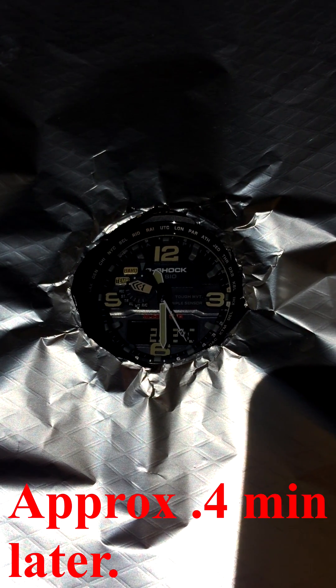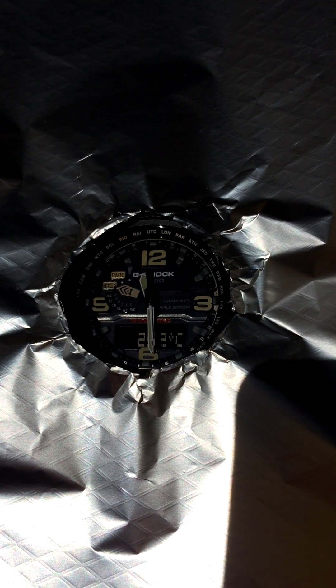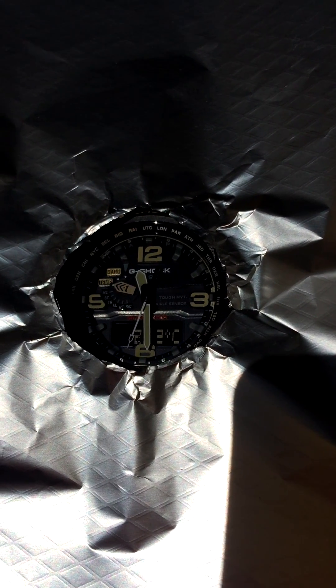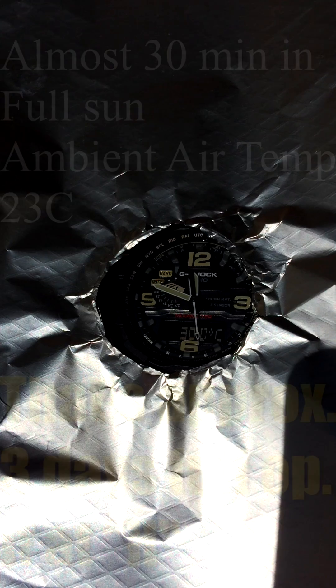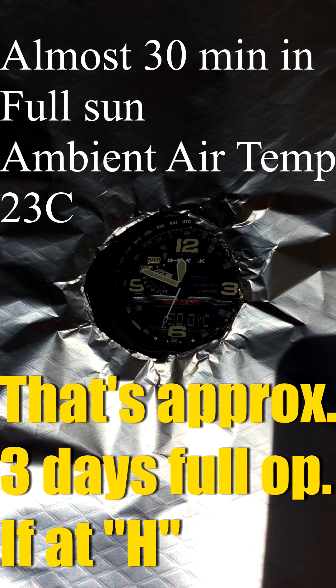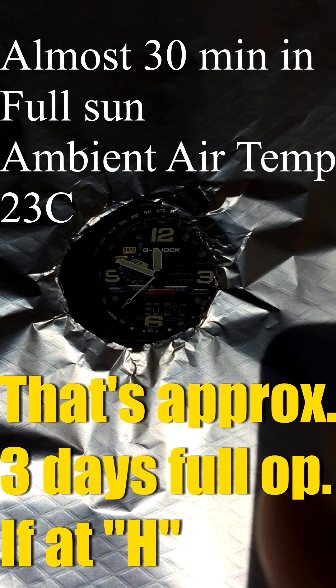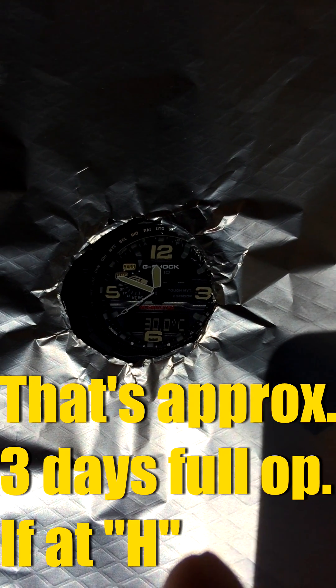It's clearly the case which is absorbing lots of infrared and then heating up the watch, changing the temperature sensor reading. This has been some minutes now and the temperature has only increased to 30 degrees, which is still less than what it would be on the back of your wrist — and this is in full sun.